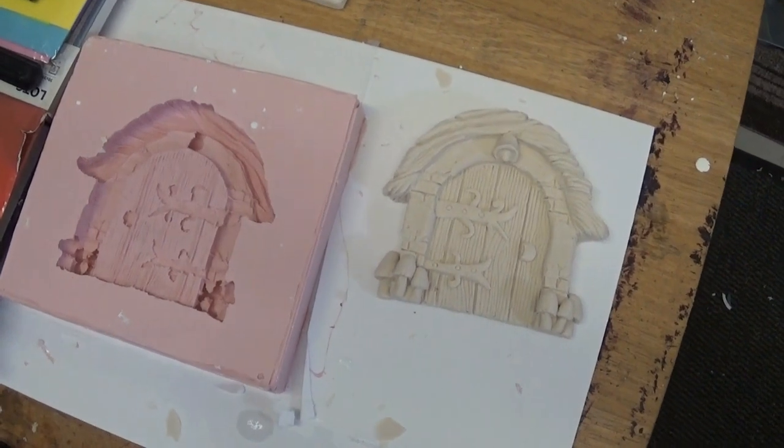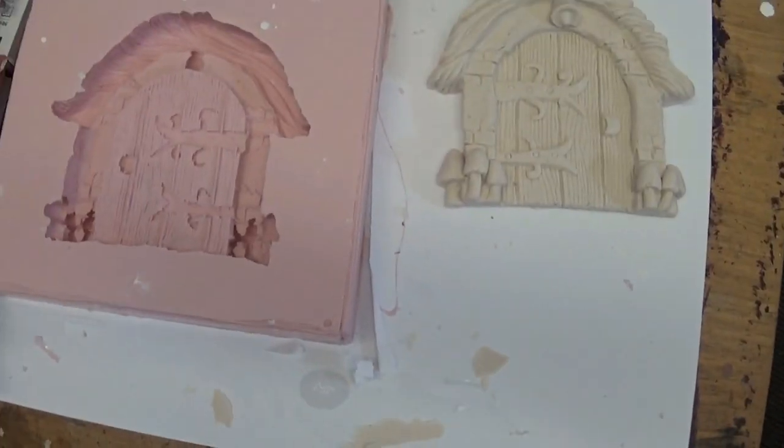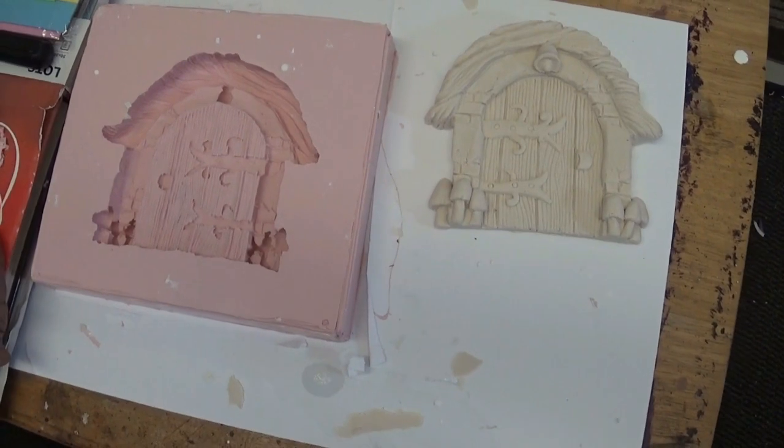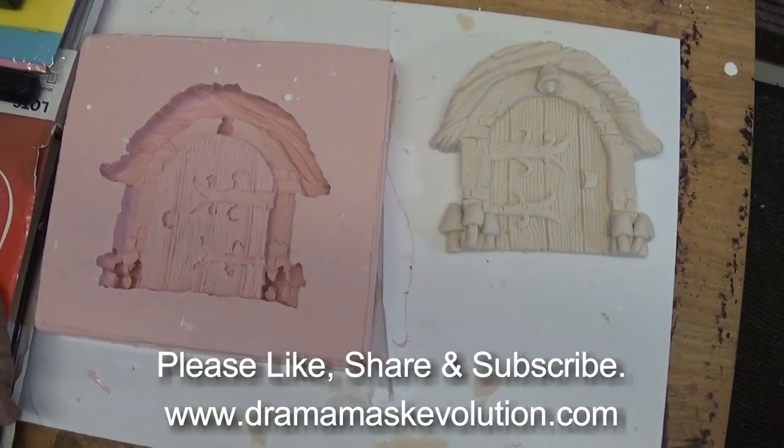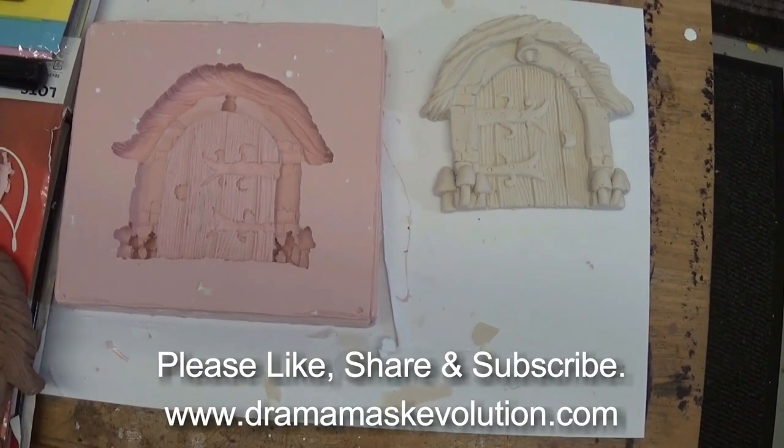Happy with the overall cast which came out of the poured silicone mold. I'll do further reproductions in resin and concrete and hopefully get those done soon. So that's a poured silicone mold — job done. Thank you for watching!